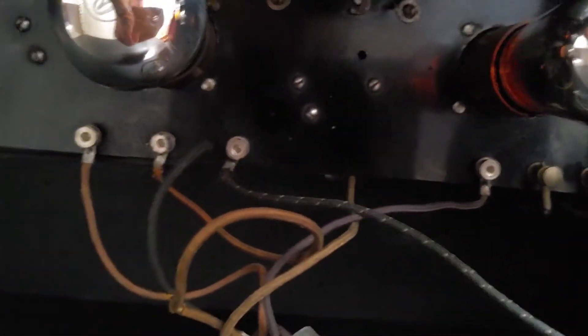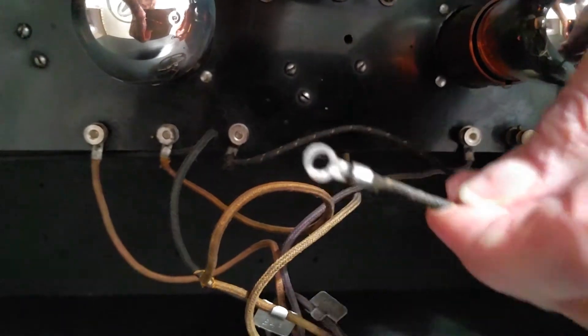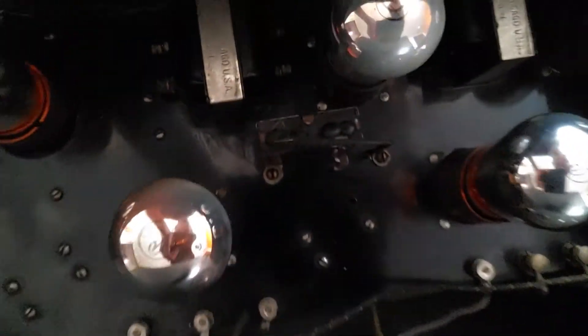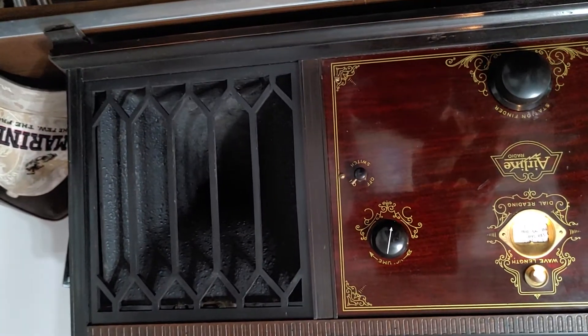This might be the terminal for it, but I can't find any documentation on this particular model. If anybody can tell me or has documentation for this, I would appreciate it. The man I bought this from said it was a Montgomery Ward Airline, but there are no tags and no model number, so I can't look it up. Sorry for the sloppy video, but if anybody can help me out, I will deeply appreciate it.